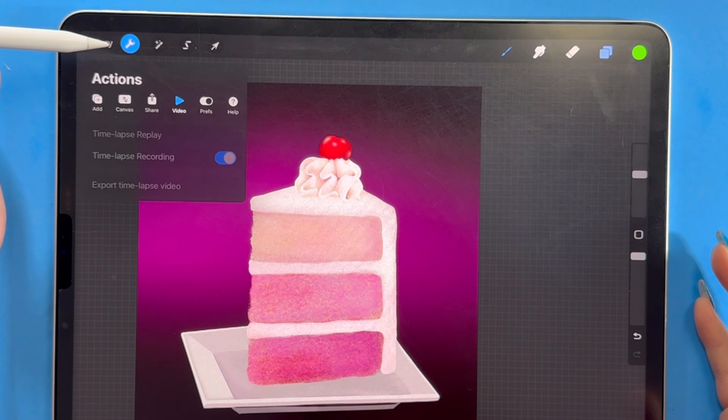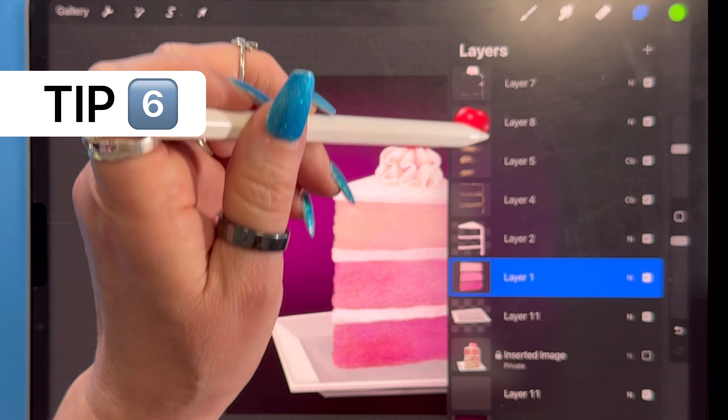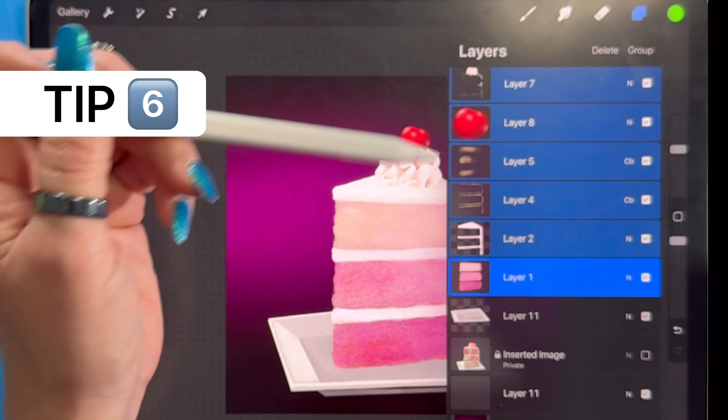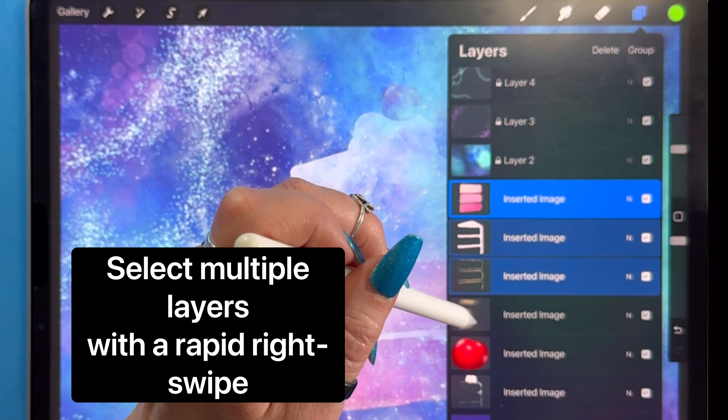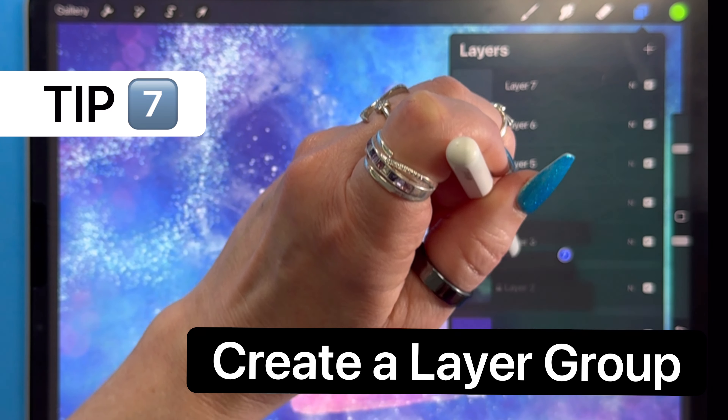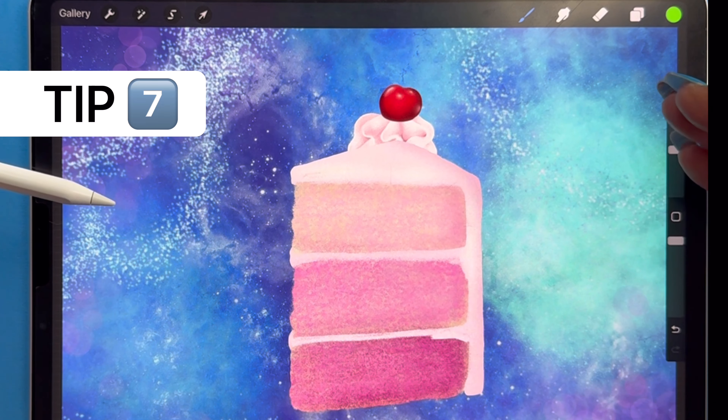What if you have a project that you want to take some layers from and bring them into another project? You can right-swipe to select layers, group them or not, then click and drag them out into the gallery. Long-press out into the gallery, bring them into another painting, and make sure the destination file actually opens — don't just drop it into the regular gallery. It did drop into the middle of the layer order, so it might benefit you to group them first.